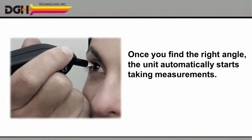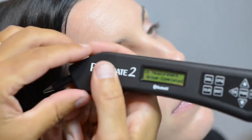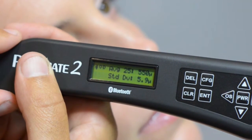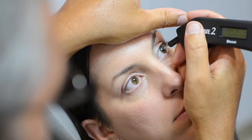Once you find the correct position, the unit will automatically begin taking measurements, and you'll hear a quick beep for each one. When you hear two long beeps, your first set of measurements is complete. The screen briefly displays your average measurement, and then it prompts you to move on to the left eye. Again, gently touch the probe to the eye and listen for the beeps.